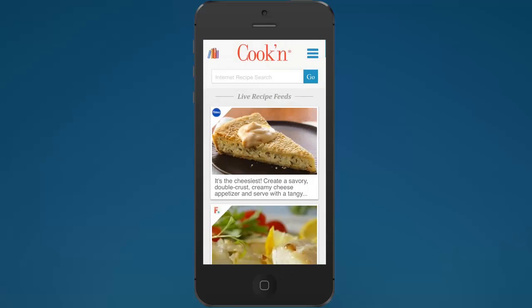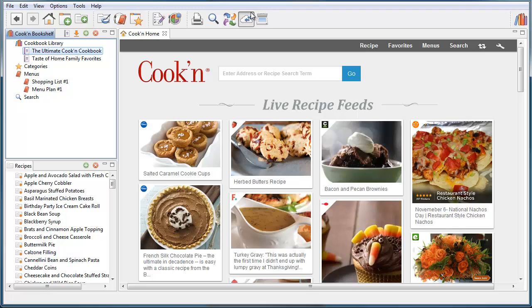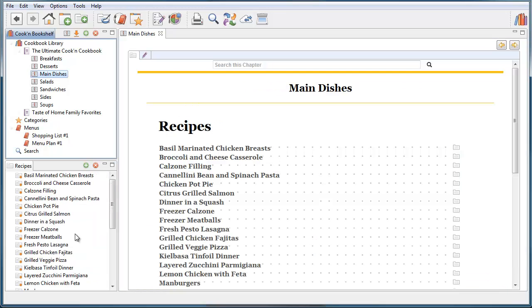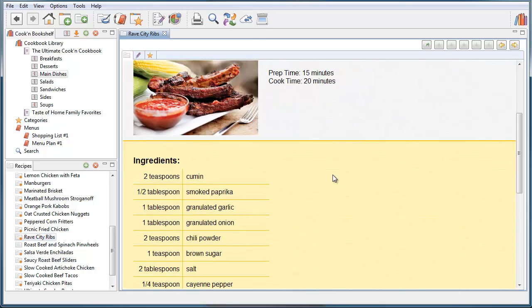When I go back to home and tap the sync button, Cookin' will automatically synchronize the changes we just made — the brown sugar edit and the food photo — and sync them to the desktop app. Next time you run Cookin' on your desktop computer and click sync, those changes will be there. You don't actually need to click sync manually; Cookin' will synchronize automatically on its own. But if you want the changes to take effect immediately, then you tap that button. So we went to main dishes, found the Rave City Ribs, and there it is — one teaspoon of brown sugar.